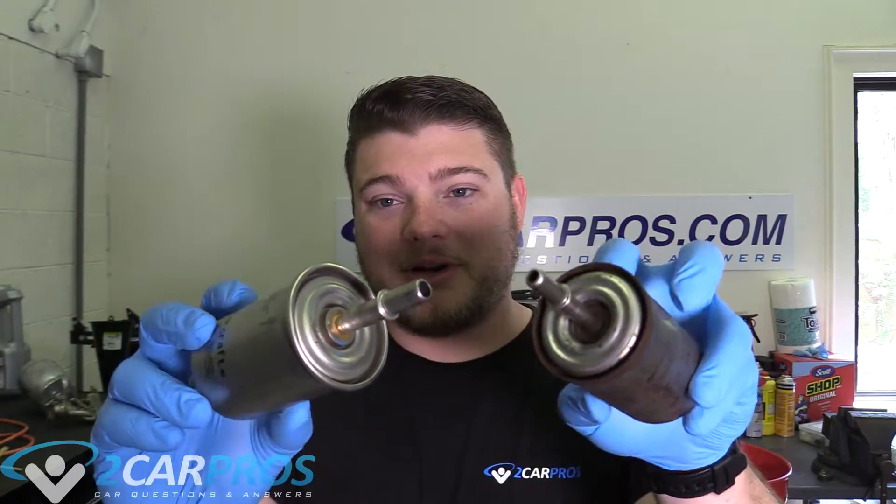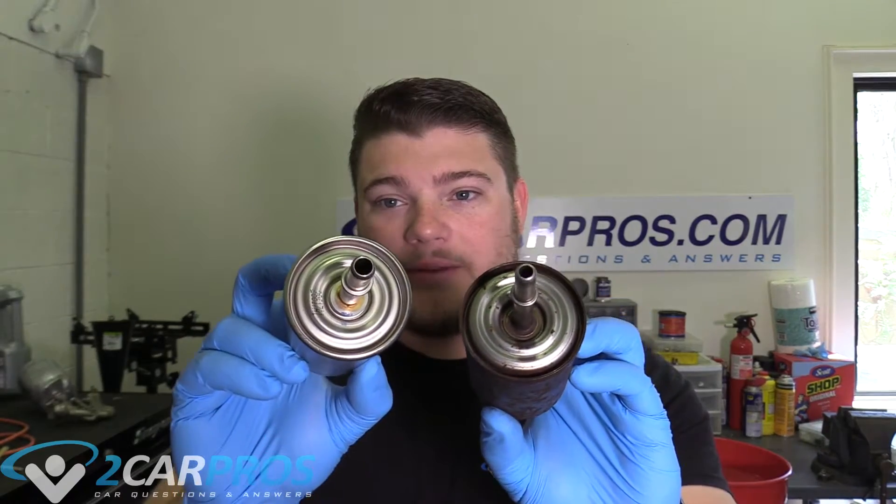The reason I have this new one is because the barb size on it is much larger than the old one — you can see how this one's bigger than this one. I ordered it a while ago and couldn't return it, so I'm kind of stuck with it. That's why I'm okay cutting this one open, because I can't use it anyway and they're pretty inexpensive. I want to compare a 130,000-mile fuel filter to a brand new one.